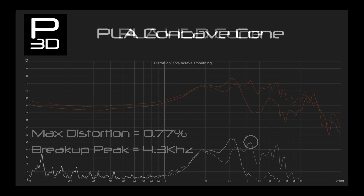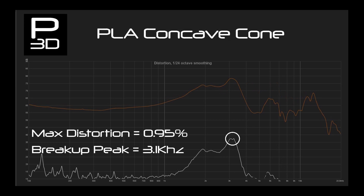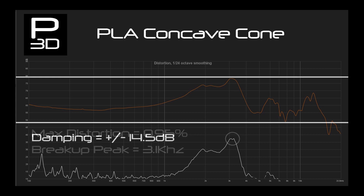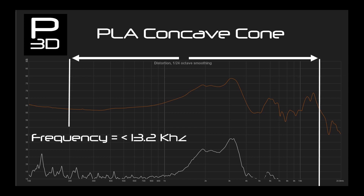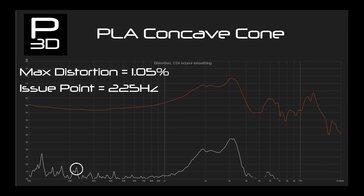The concave PLA cone is showing a break up point of 3.1kHz, which is good from experience. Damping is not so good with a variance of 14.5dB — this shows how PLA does not want to give, and when it does, it can do so very harshly. Distortion goes beyond 1% at 225Hz, which is not desired; at that frequency it should be acting as a piston. Although minor, this would stop me from using it in case it gets worse over time.